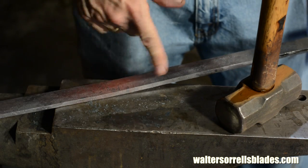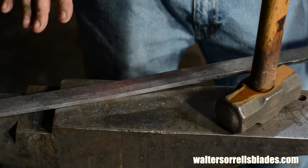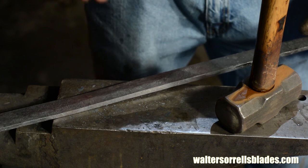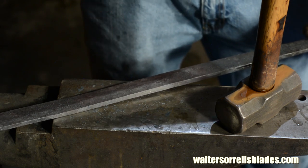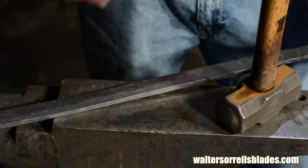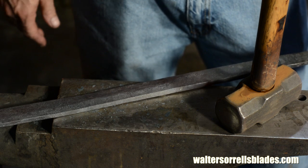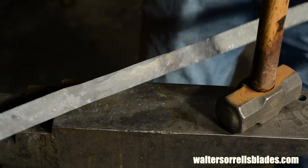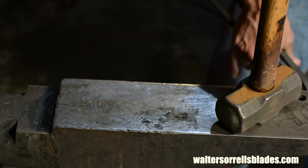Some of you may wonder why there's water on the anvil. The reason for that is that when you hit the surface of the steel onto that water, it will explosively blow out of there and knock some of the scale off. That just keeps the surface of the steel a little bit cleaner. It's not something you have to do, but I've always been in the habit of doing it and it works for me.